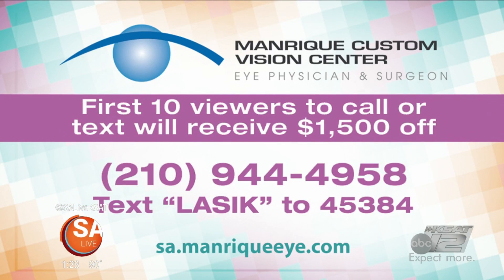That's $1,500 off the Z-LASIK at Manrique Custom Vision. For the first 10 people to call: 210-944-4958. Or text LASIK to 45384. For more information, go online to sa.manriquei.com.